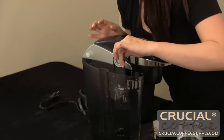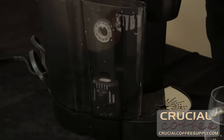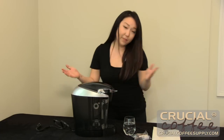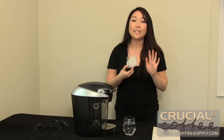So you just place this back in, find the circle at the bottom, push it in, close the lid, and you're done. The set that you got from CrucialCoffeeSupply.com came with two so you'll be good for six whole months.